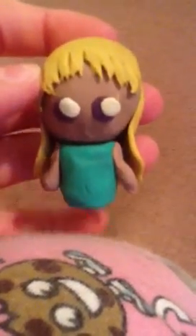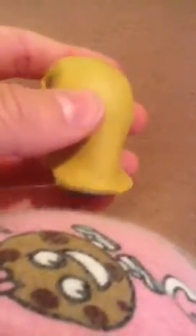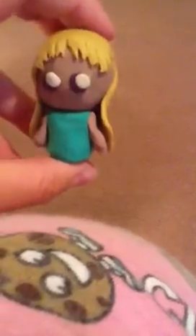Hi YouTube. I just made some of these little plasticine creations because I'm practicing until I get polymer clay. For now, I just borrowed some plasticine from my classroom and I made these. I've got four of them, I'll show you them.